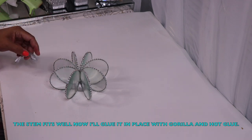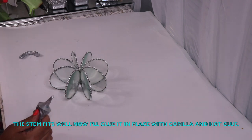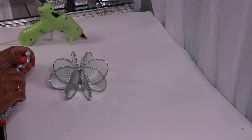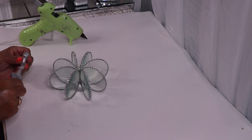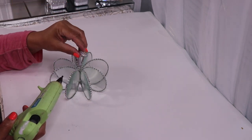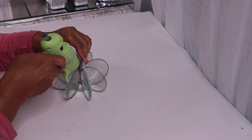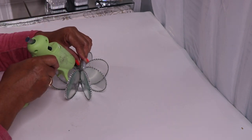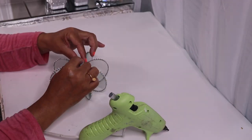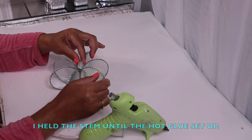Just checking the stem before I glue it in, and it works out. So now I'll use some Gorilla Glue along with some hot glue to glue it in place. I held the stem until the hot glue set up.